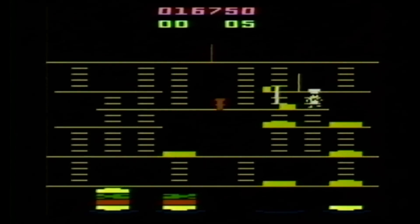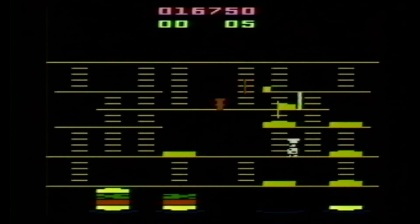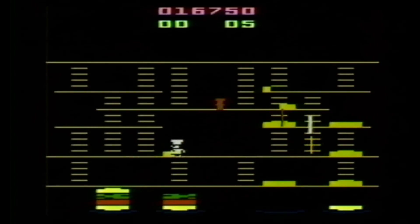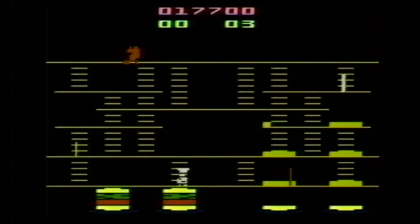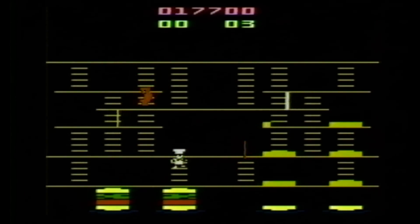There are some more advanced Burger Time techniques you can use as well — you can drop bad guys while they're standing on a bun — but I always tended to screw that up and got myself disemboweled by Mr. Hot Dog. As a fairly novice Burger Time player, my whole objective was just not to get cornered and slaughtered by food, which is challenging after a while.